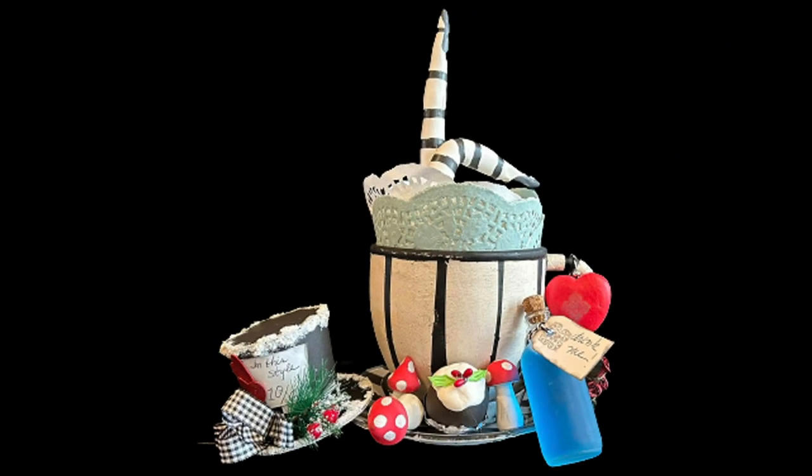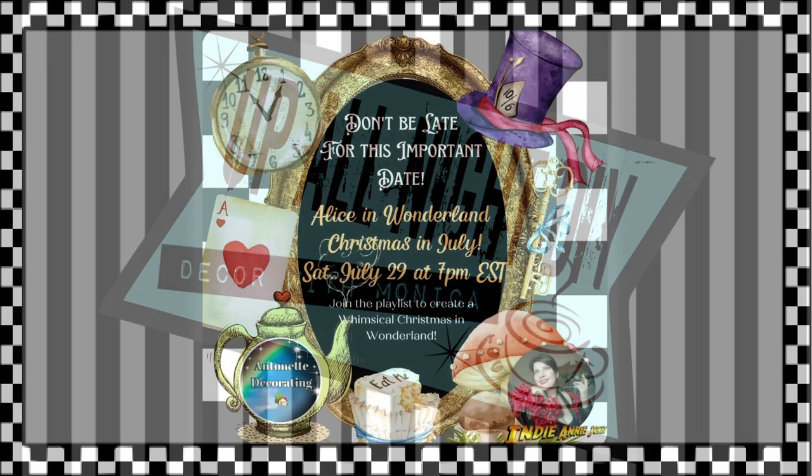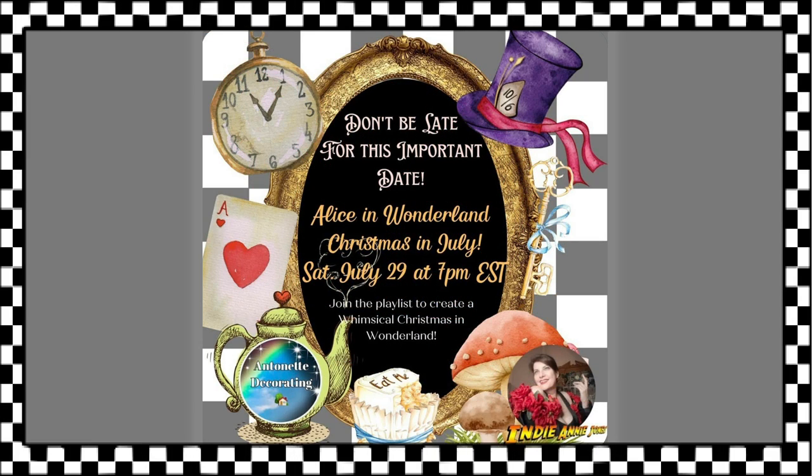We are going down the rabbit hole and through the looking glass. Welcome to Up On Late DIY. I'm Monica. Thanks for joining me. Today is the Alice in Wonderland Christmas in July Challenge hosted by my sweet friend Annie of Crafting with Indiana Jones and Antoinette of Antoinette Decorating. You'll find links to their channels in the description box. Please be sure to check them out and tell them that I sent you.